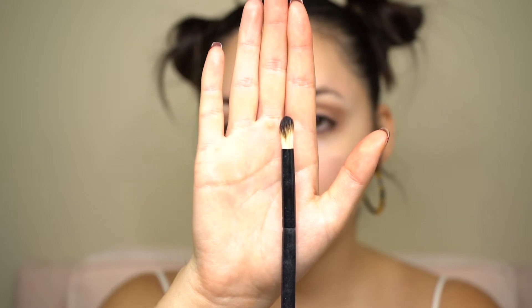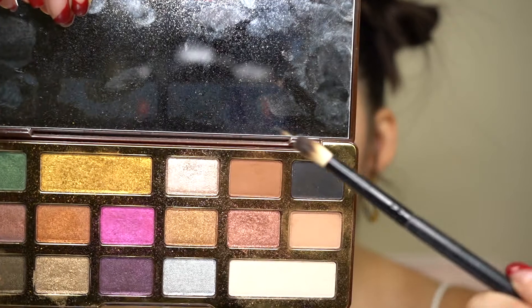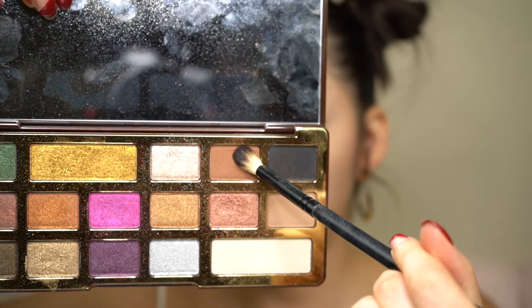Next, I'm going to go in with a more dense, tapered brush — a little bit pointier — and define the crease in the outer corner a bit more with a darker shade. I'm going to start with the shade Cocoa Truffle and focus on that outer corner, using twirling motions to blend out this eyeshadow into my transition shade.